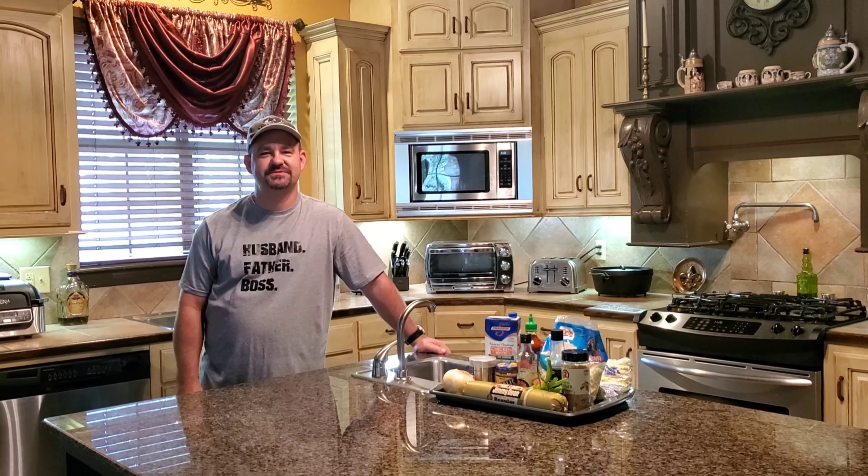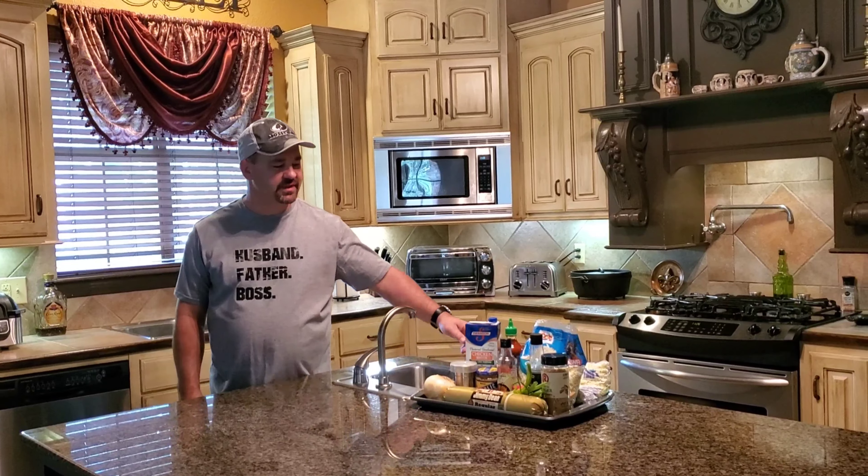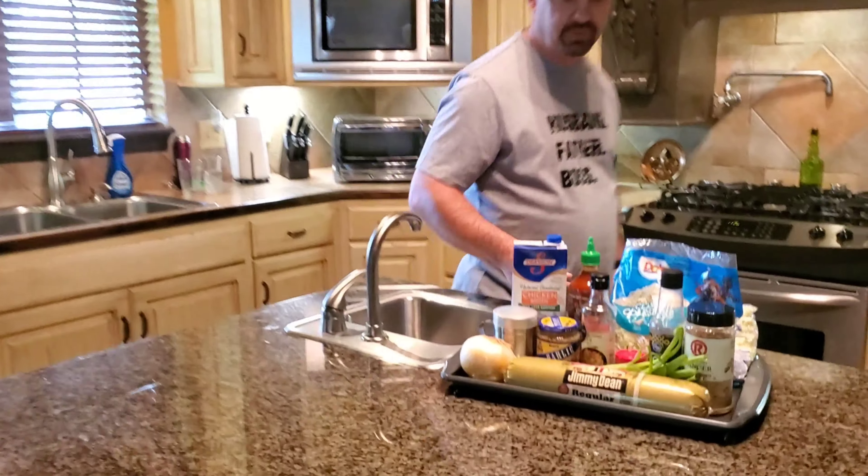Welcome back to another episode of Deep South Cooking with Mani. Today we're going to be making egg roll in a bowl. Let me show you the ingredients we're going to be using today.